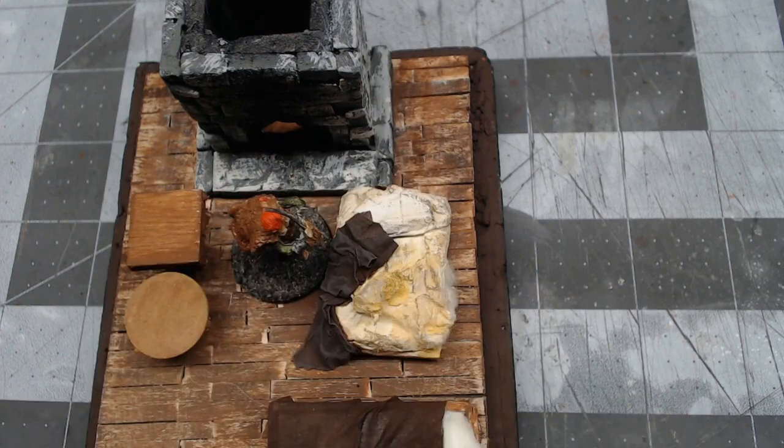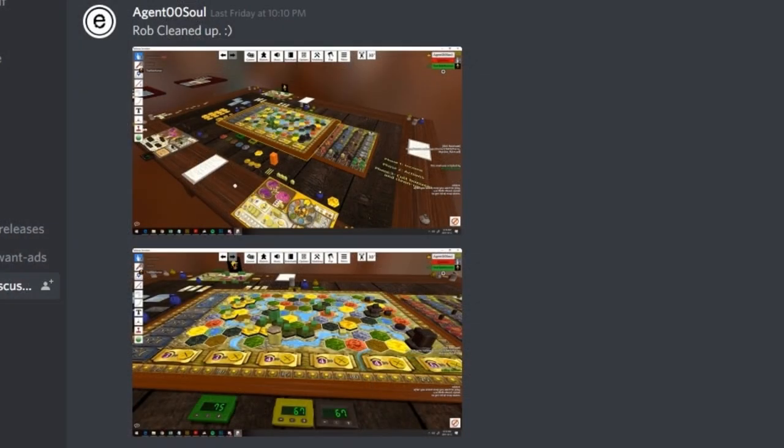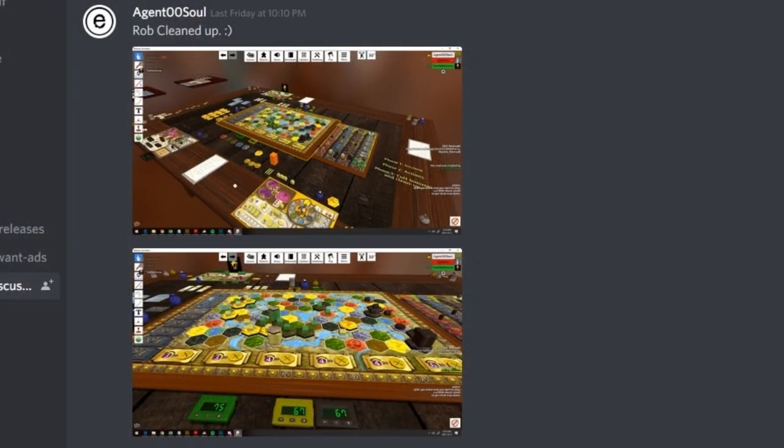There you go guys — quick and easy little gross mattress. You can actually use this for a modern day setting, post-apocalyptic, or pretty much anywhere there's a gross bedroll laying around. I imagine those existed in any time frame.